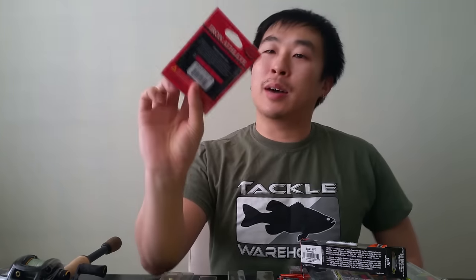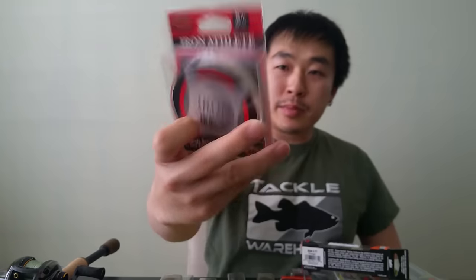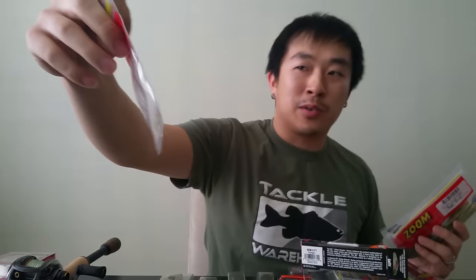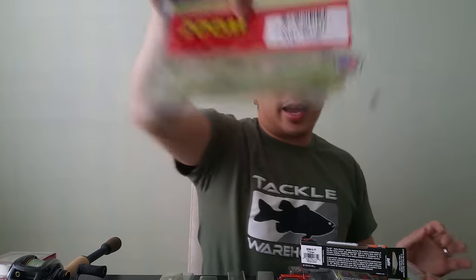These are awesome. I also got something new — the Lucky Craft Iron Athlete fluorocarbon line at eight pounds. I like to pair my braid with fluorocarbon as a leader when I do drop shotting. And of course, when I do drop shotting, I can't forget my very favorite brand and lure — Zoom Tiny Flukes. I got them in white, green pumpkin, and baby bass.